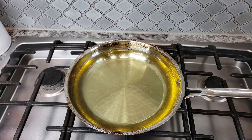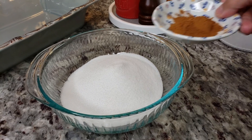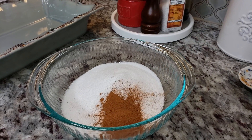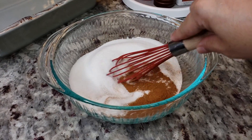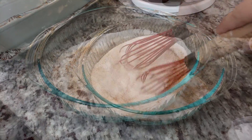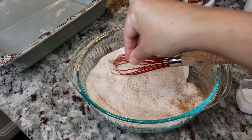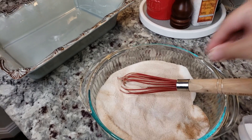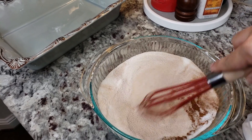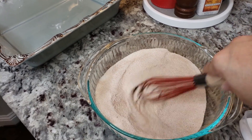While the dough balls are resting, I'll go over the other ingredients. I have a pan with fry oil filled up to around a half inch. I'm also using two cups of sugar with one tablespoon of ground cinnamon combined — this is my cinnamon sugar dredge. I also add a quarter teaspoon of fine salt to the sugar, which I think balances the flavor and gives it almost a buttery finish, though it's optional.